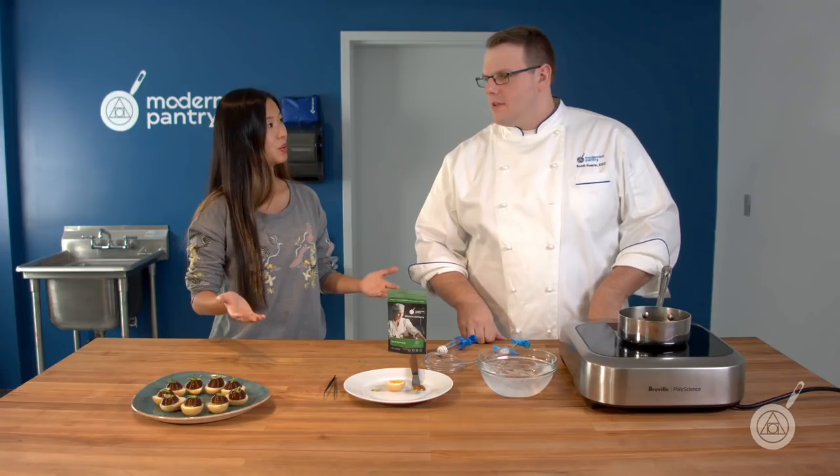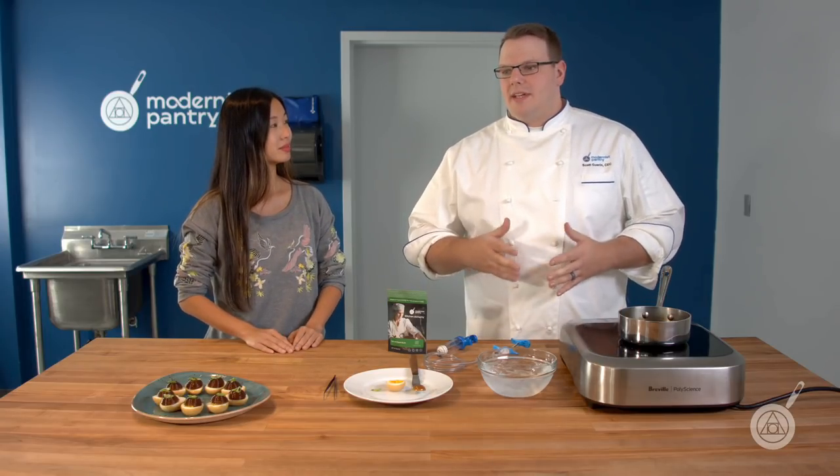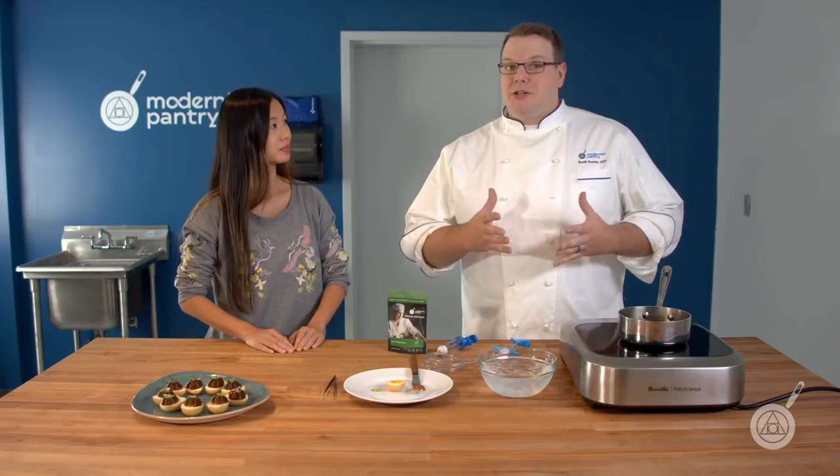Today, Scott and I have an ingredient for you called locust bean gum, which is a fairly common additive that you may have already heard of. Locust bean gum is the gum that's from the carob plant, especially the carob bean, and it's also known as carob bean gum.